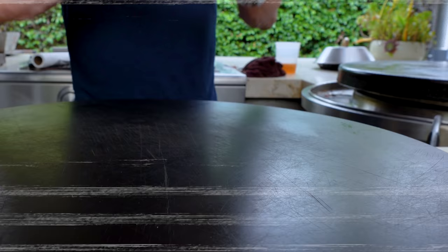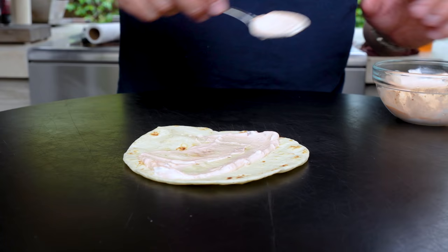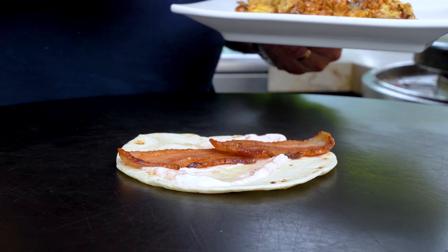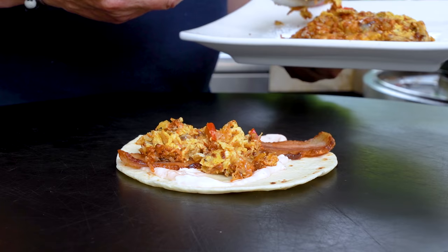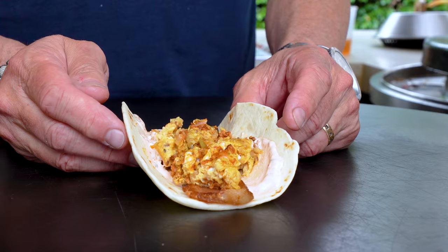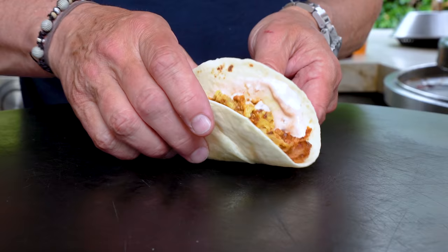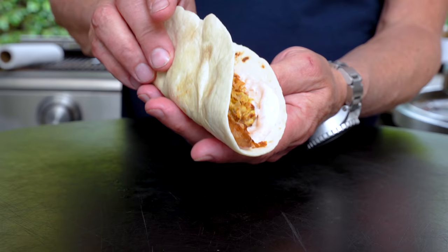We're building the taco! Flour tortilla first. On goes some of our chipotle cream, swiped with the back of a spoon. Next up, a couple pieces of bacon. Then what everybody's been waiting for — some of those hash browns. I don't have anything green and I'm okay with it — there's so much flavor inside: peppers, onions, the chipotle cream sauce, chorizo, bacon, and those gently cooked eggs with Monterey Jack.